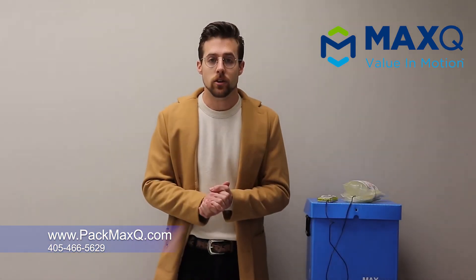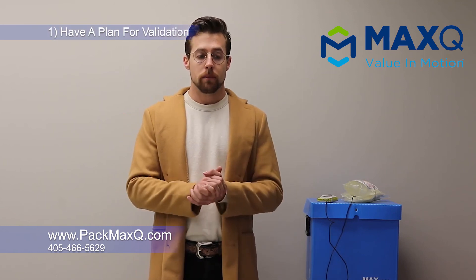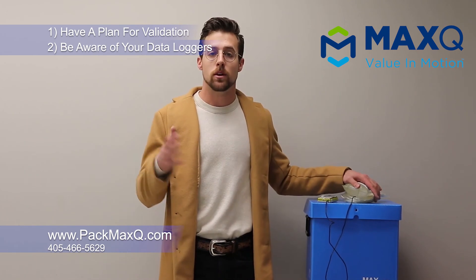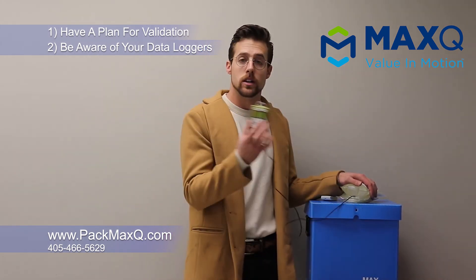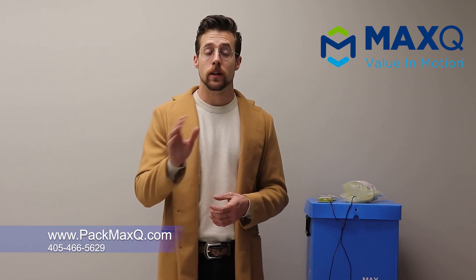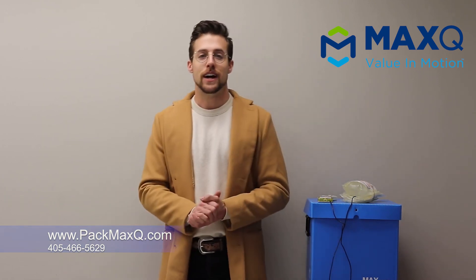That's really all I have for you guys today. Two main takeaways: if you're having issues validating, make sure that your pace is good, make sure that your plan is good before you begin the validation process, and really be cognizant of your data loggers — the time at which you start those data loggers and what data logger you're actually using. There are other problems out there but we don't have time to discuss them in this video. If you're still having issues with validation, please feel free to contact us. We have a full service thermal laboratory and a dedicated team to help you out with validation. Don't hesitate to contact us, and thank you guys for your time today. Bye!